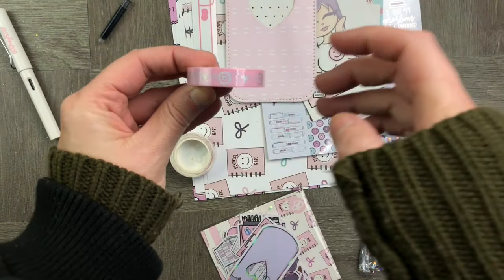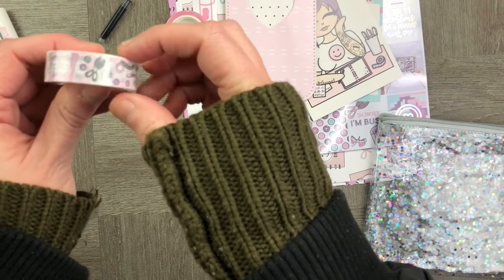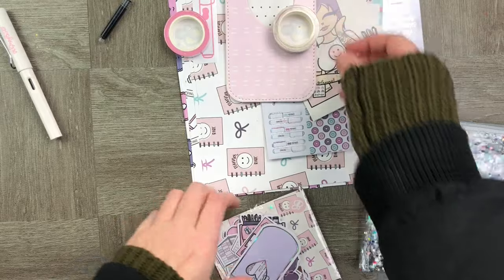Some beautiful washi tape with Happy Planner discs on and all planner accessories on the other.